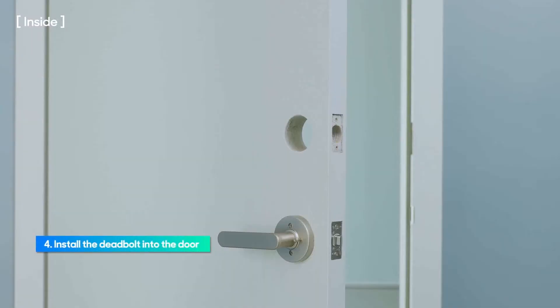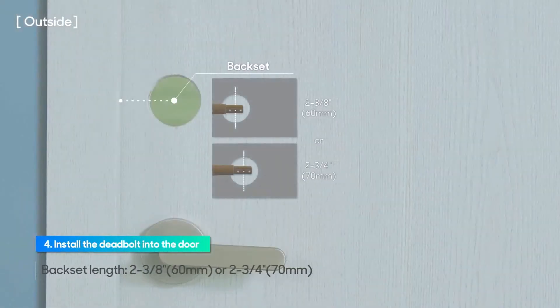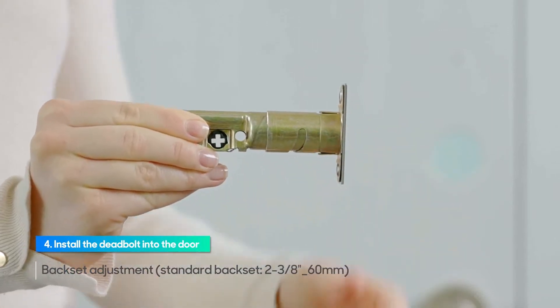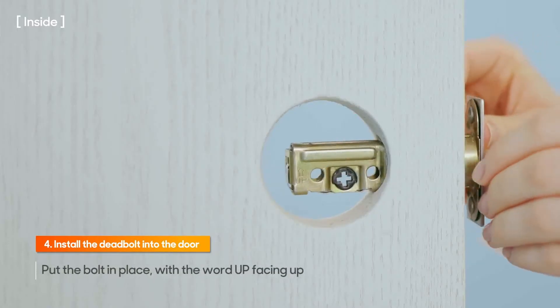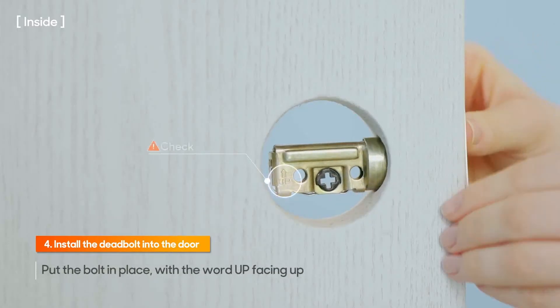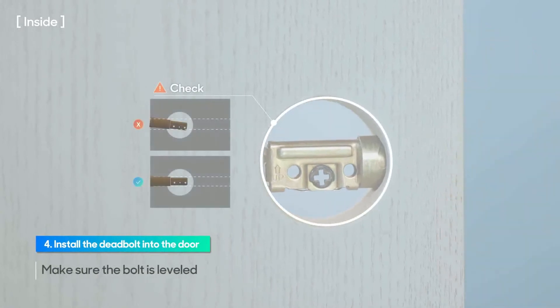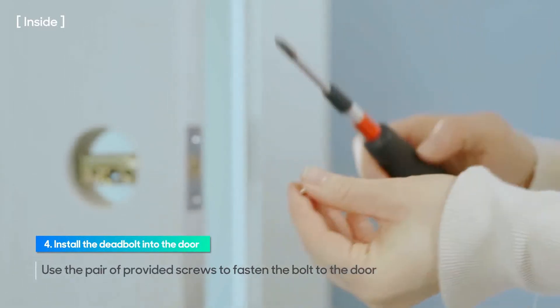While installing the deadbolt, the door should always be open and the deadbolt should be in the open position. Check the back set length first to install the deadbolt. Make an adjustment in length depending on the back set on the door if necessary. Put the bolt in place with the word UP facing UP and make sure the bolt is leveled. Use the pair of provided screws to fasten the bolt to the door.